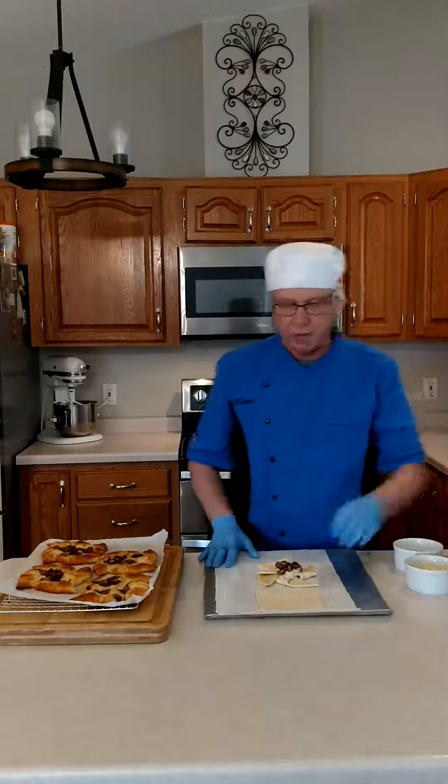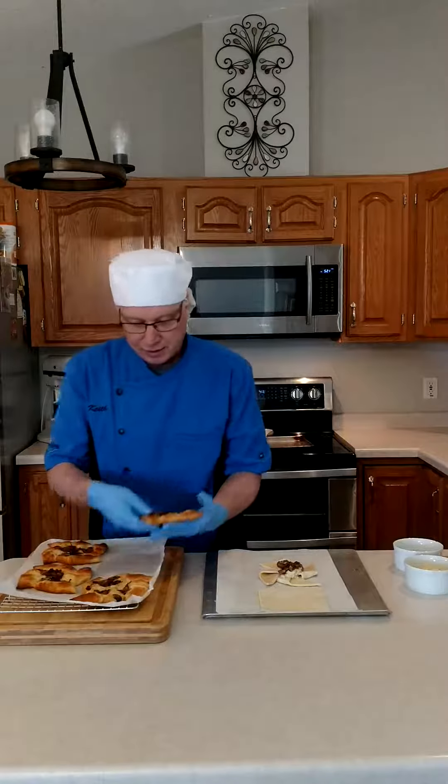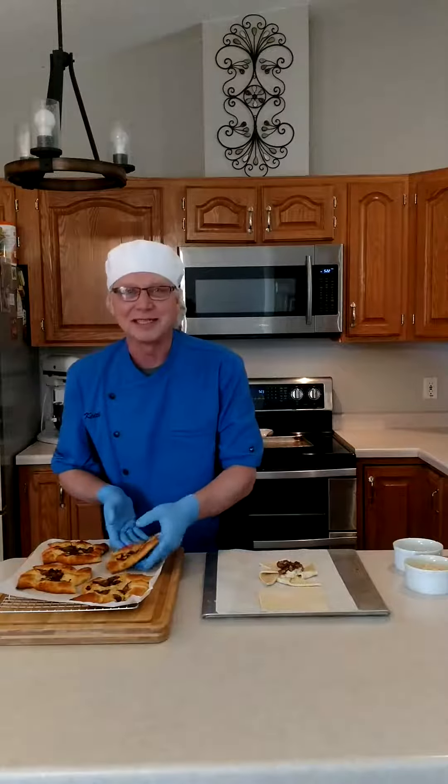Then we're going to put it in a proof box for about 45 minutes just so it gets a little bit of height — it doesn't have to be a full proof. And then we're going to bake it in an oven at 375 for about 15 minutes. And they turn out amazing. Here's the finished product — I can't wait to try these.